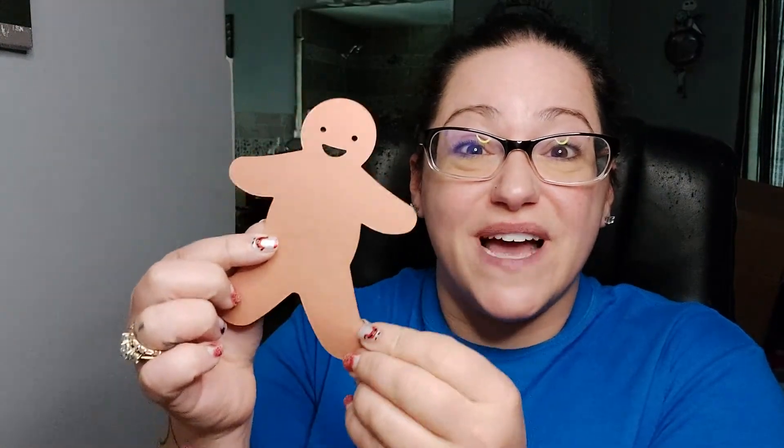Hi friends! For today's Art with Regina, we are going to decorate a gingerbread man!